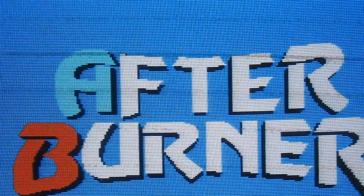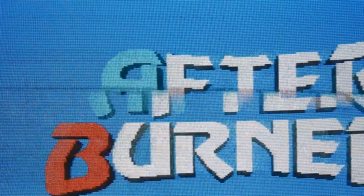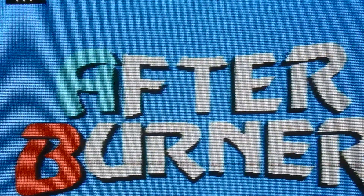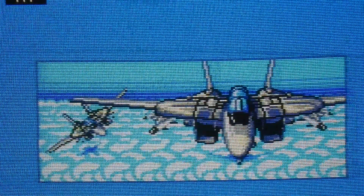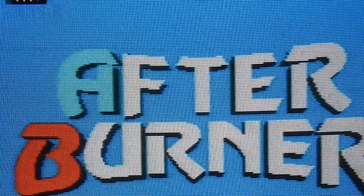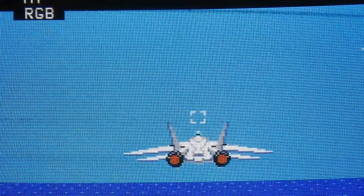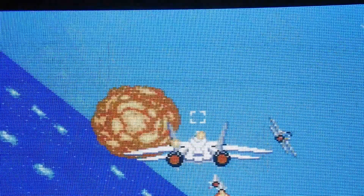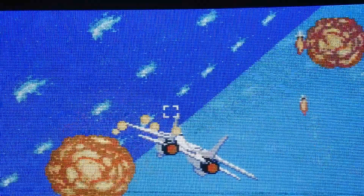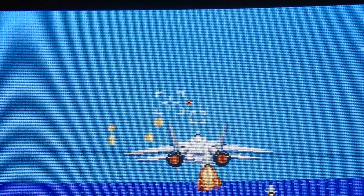Next system: Sega Master System, and this is Afterburner — a really great game. That's RGB mode, and this is composite mode. When I flick the switch, in the top-left corner of the screen the mode changes. That's basically done by the TV: when it detects a certain voltage signal, it switches to RGB mode. Some TVs don't display this, but the better ones do. That's a way to verify if your RGB cable is working.